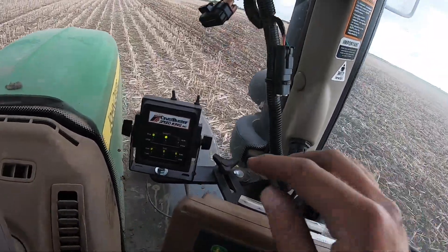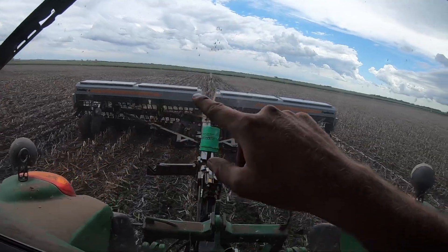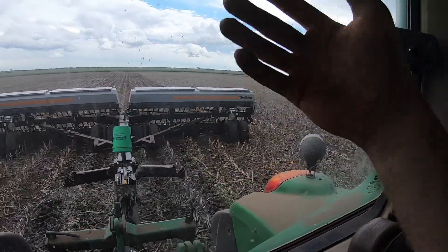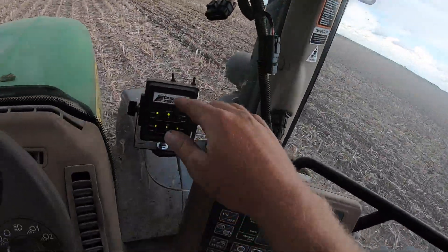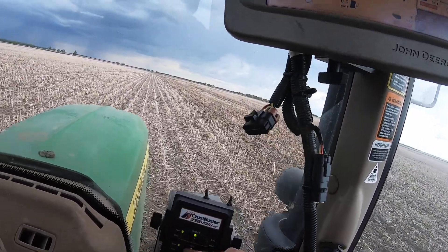Right here I have my little display showing shaft one and two, which is what is metering the seed out. It says they're both running. If something were to happen — maybe if the tire were to not be touching the ground or something were to break — it would say stop. This also shows my amount of seed left in bin one and two. The sensor on either side is shaped like a U and shoots a beam of light. When it's blocked, it means we have enough seed. If the beam of light goes from one side to the other unblocked, it knows we're out of seed, so it'll tell me it's low.